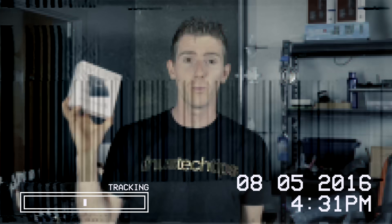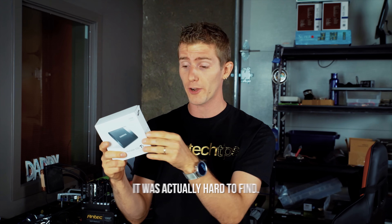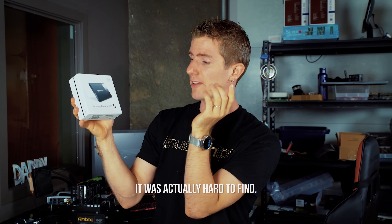I asked Samsung to send me their older portable SSD T1, to which they said no — well, first they said yeah sure no problem, then they said oh sorry we can't do that. So I actually had to buy one of these, and it wasn't that hard to find a brand new one, sealed. This is basically a similar idea but it uses a USB 3 Micro-B connector.